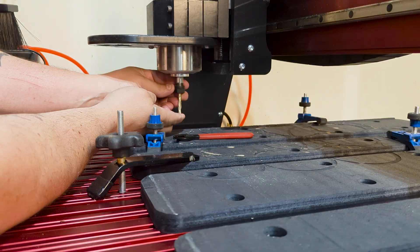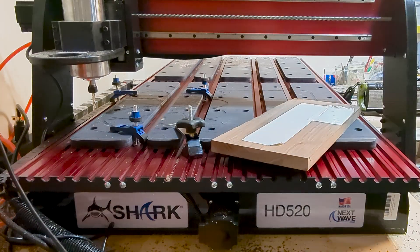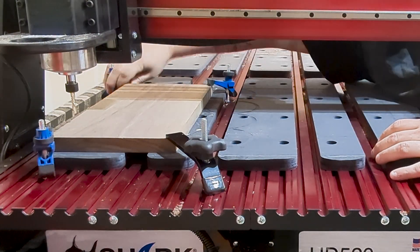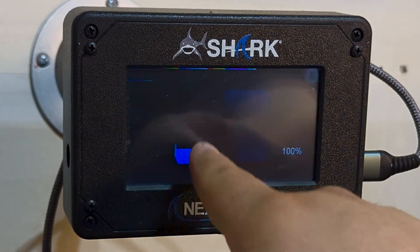I've pre-milled up some stock at 6 inches by 16 by 3 quarter of an inch, and then I add the downtown Ginny bit to the machine, put on some double-sided tape, and clamp the piece down. Now it's just to set the machine to home and zero everything out and run the file.